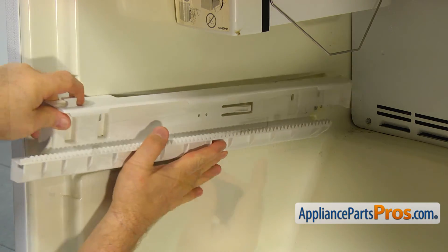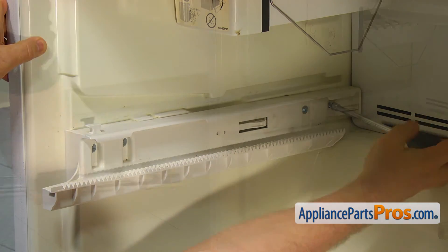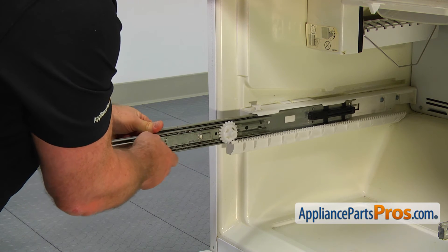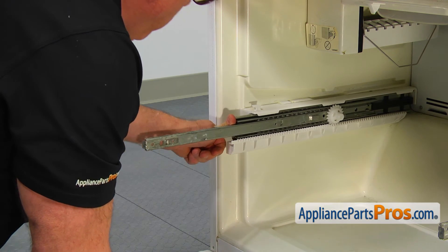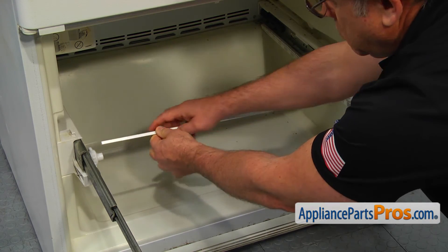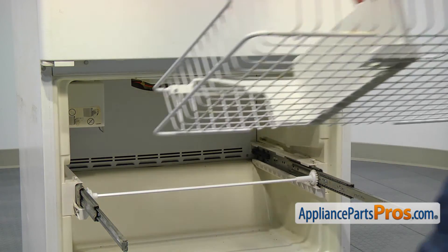Install the left side adapter and secure it with the four screws using a quarter inch nut driver. Insert the slider and insert the short gear. Install the freezer top shelf.